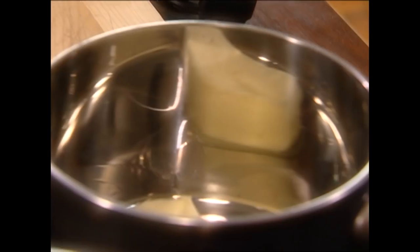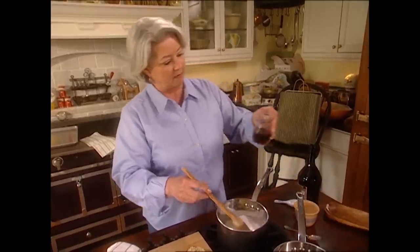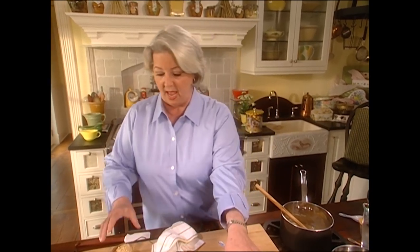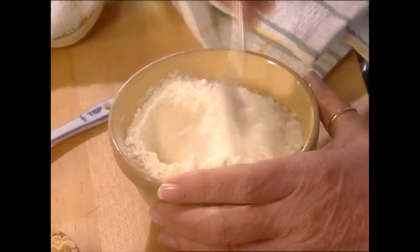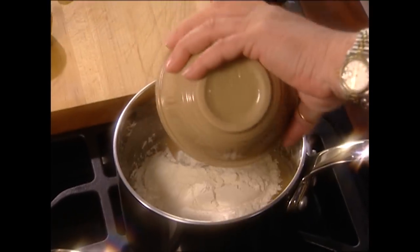We're going to start with a stick of butter and a half a cup of sugar, then add about a third of a cup of dark corn syrup. When we get through with them, they're going to look like little rounds of lace. Turn that off and take our flour, adding a half a teaspoon of ginger. Toss that around into the flour, then we're just dumping it right in there.